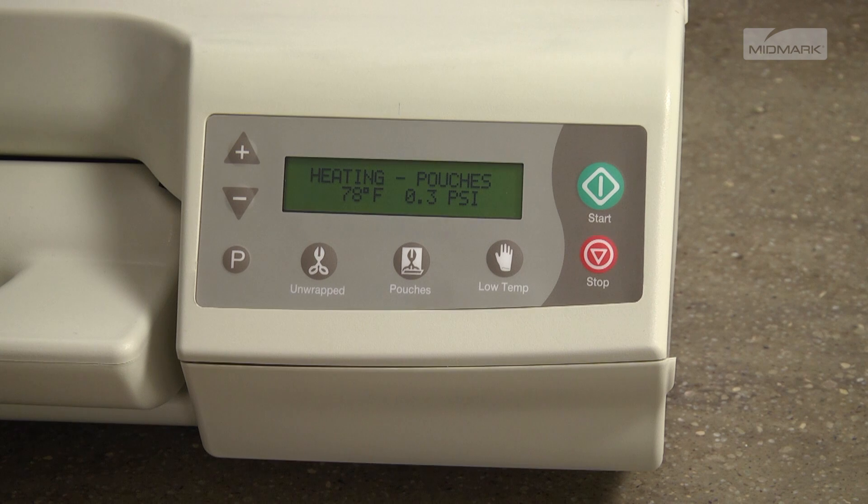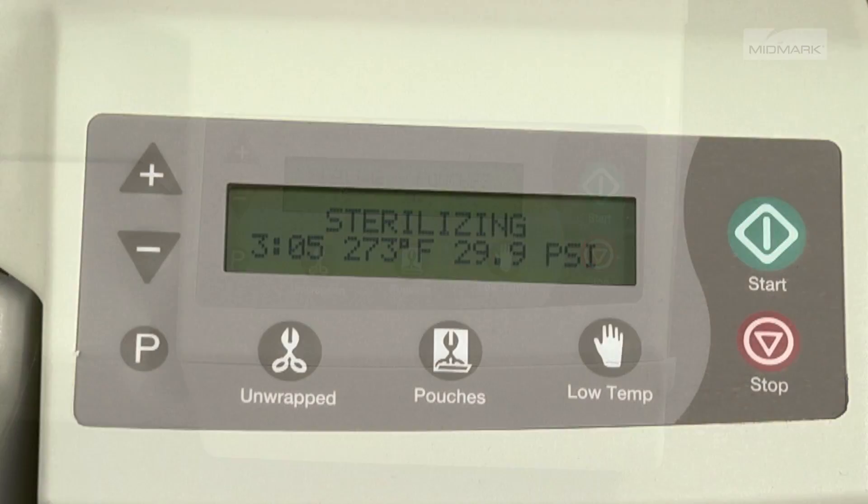The display will indicate the increasing temperature and pressure parameters within the chamber. Once the program sterilizing temperature is reached, the sterilizer display will show the time countdown for the program time and will continue to monitor the temperature and pressure.